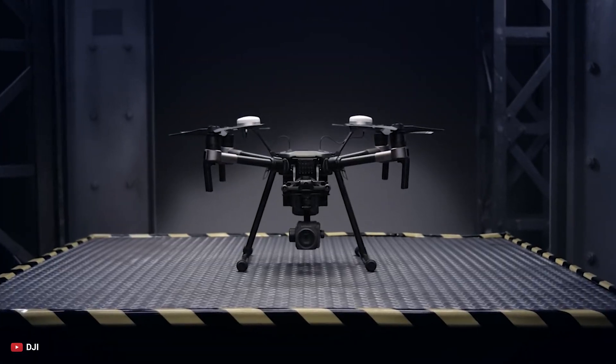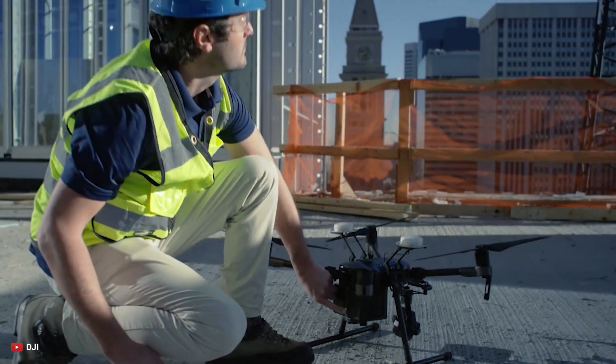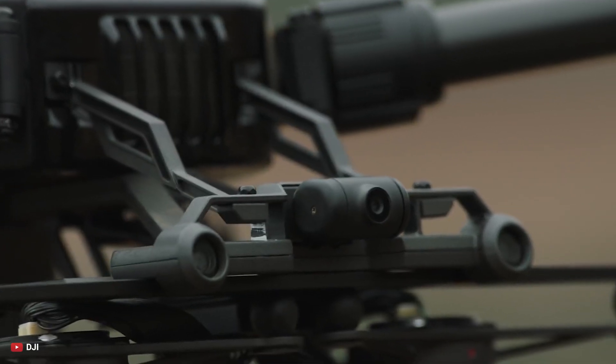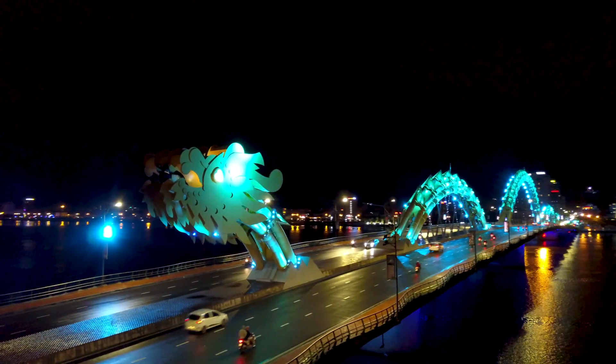The new GD610, or the Zenmuse H20 and H20T thermal camera, are both expected to arrive with the Matrice 300 series drone. Both gimbal cameras are declared to feature IP44 with the ability to measure distances by laser and with a color palette specific for night vision.